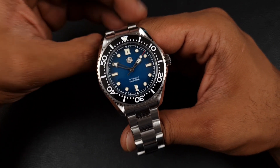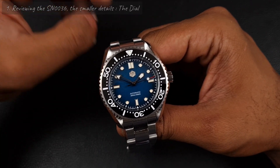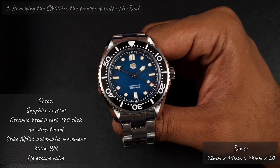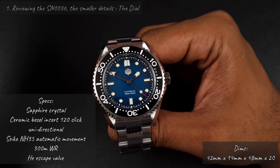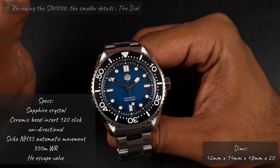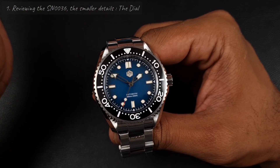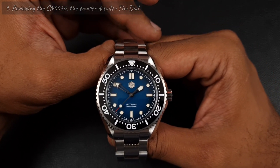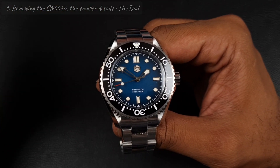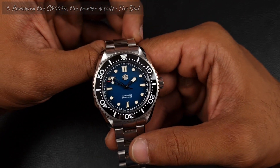Welcome to the channel, thank you everyone for tuning in. For today's video we are going to be looking at the SN0036, a new release from San Martin. I just unboxed this not too long ago, so this is a follow-on video. In the first impressions unboxing video I said the initial pictures kind of put me off a bit — it did look out of proportion, slightly weird. Not too much of a fan of that brown dial with the orange bezel. But then with the color options, after I opened it and took the plastic off and had it in my hand, I really did change my mind.